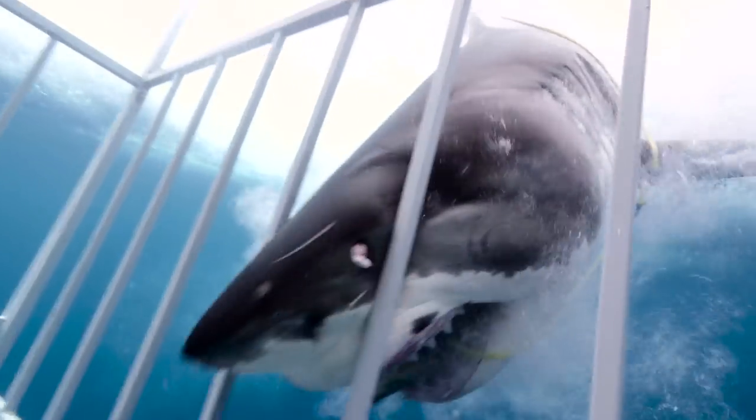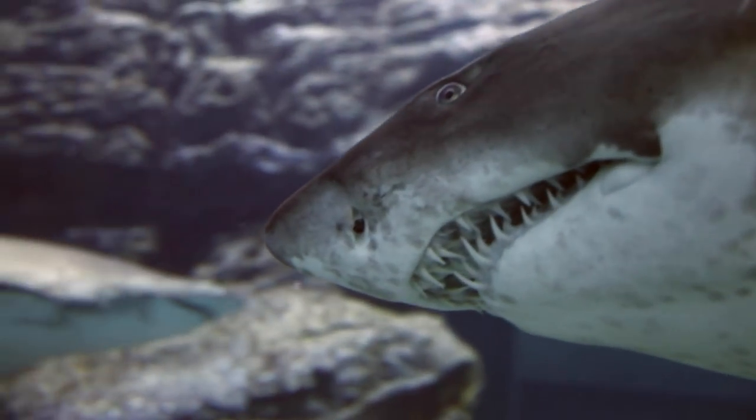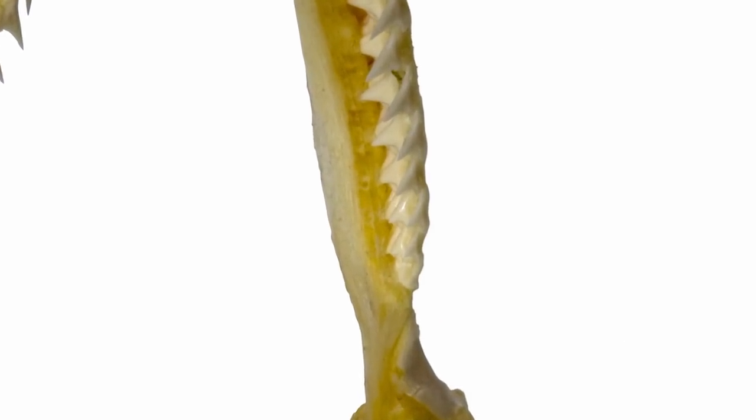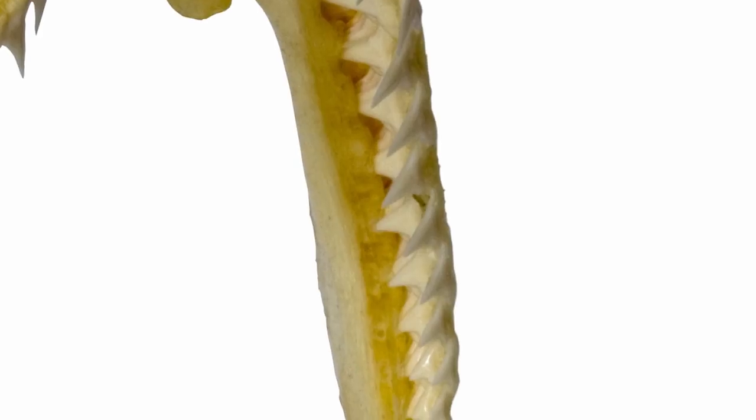Without arms, hands, claws, or anything else to help, sharks do all their hunting and fighting with their mouths, so they take quite a beating. In the process, sharks lose quite a bit of their teeth. If sharks were like people who only have a single set of adult teeth, pretty early on in their lives they would lose most or all of their teeth and pretty quickly starve. To remedy this, sharks have rows and rows of teeth that constantly grow throughout their lives. When one tooth or even many are lost or broken, there's another and another ready to take its place.